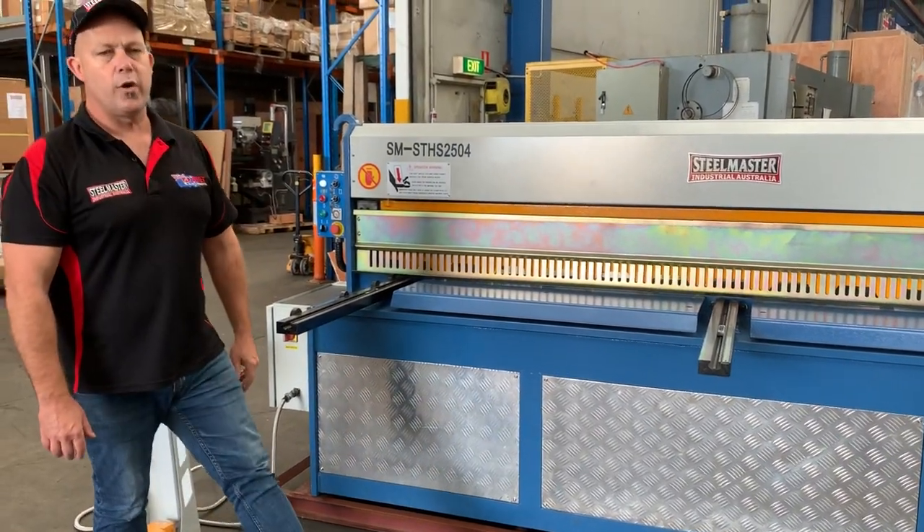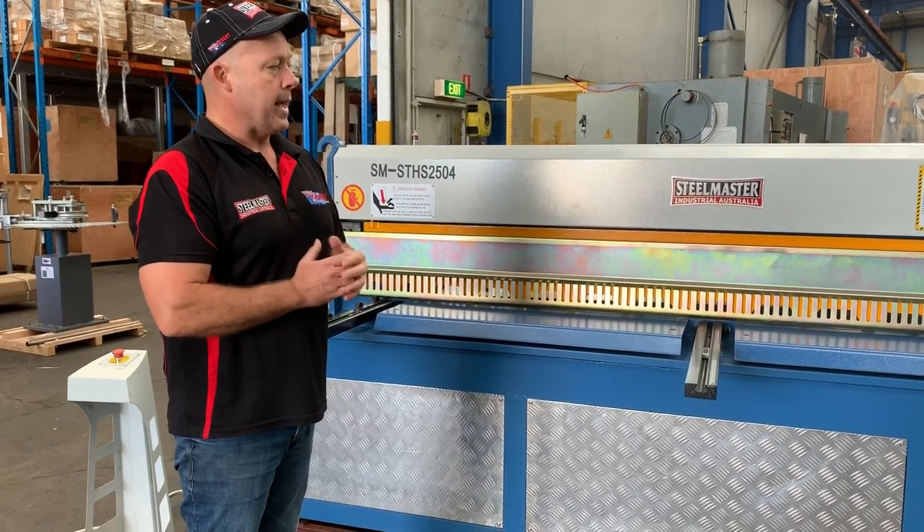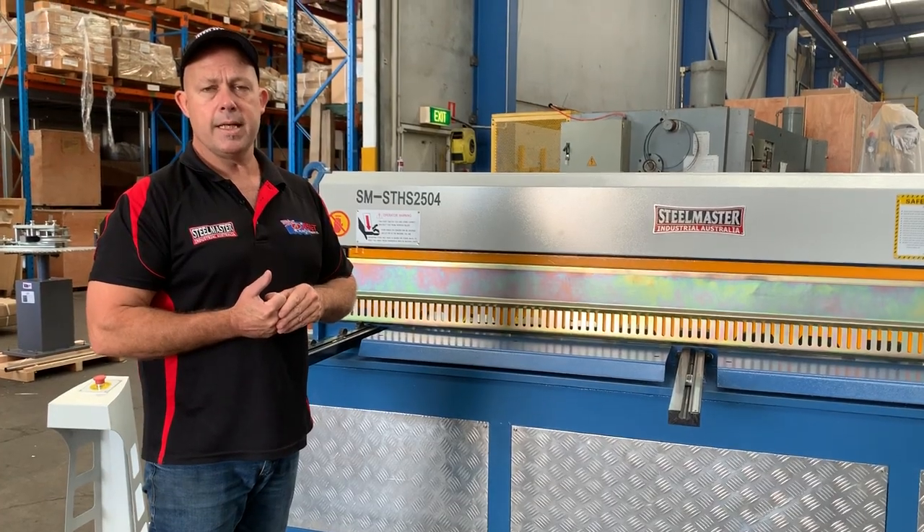There's our Slide-Type Hydraulic Shear 2504 — very good value for money, very good quality. You'll find all our other machines online at assetplant.com.au. Thanks and have a great day.